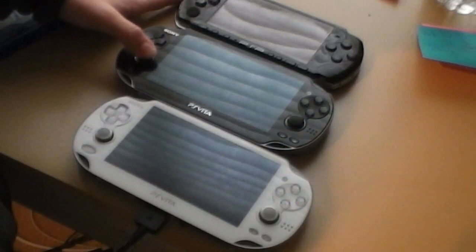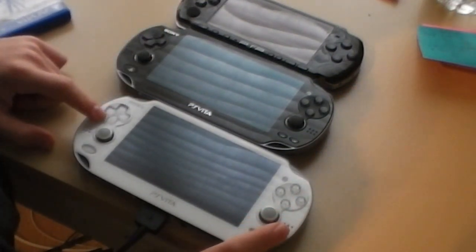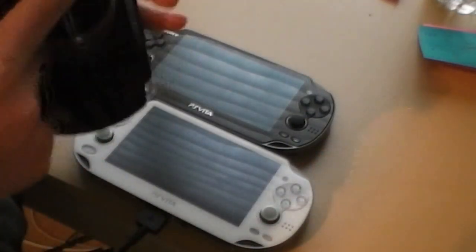The two joysticks are different, and the speakers are in different places. On the PS Vita the speakers are right here on the front, while on the PSP 3000 they're somewhere in the back.